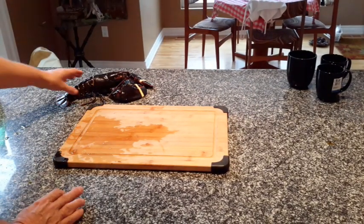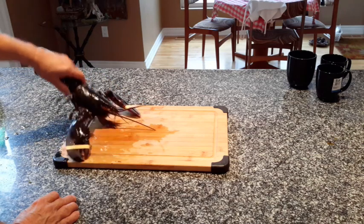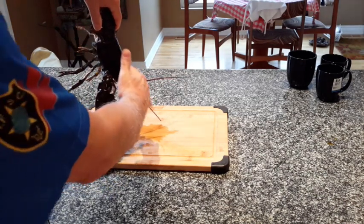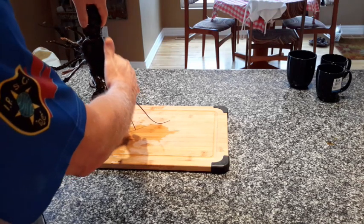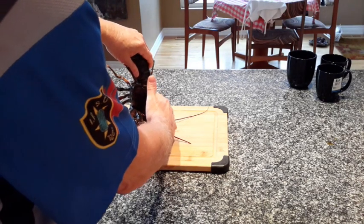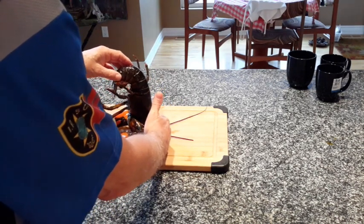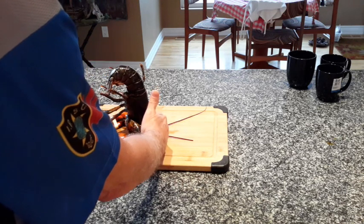We have one more left to undergo the procedure. He's frisky — he's not ready for this. Let him hang, let him relax his claws. Then touch them to the board, fold them underneath him. Set him down on his rostrum, which is the nose there. And there he goes, ready for the pot — totally unconscious.